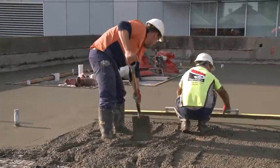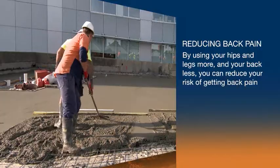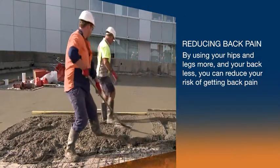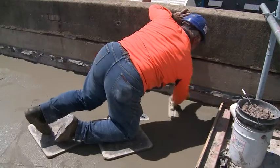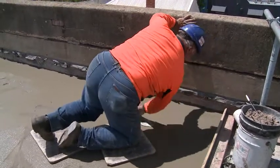If you find yourself in an awkward posture, see if you can change it. By using your hips and legs more and your back less, you can reduce your risk of getting back pain. If, however, it is unavoidable, try not to stay in the awkward position for too long.